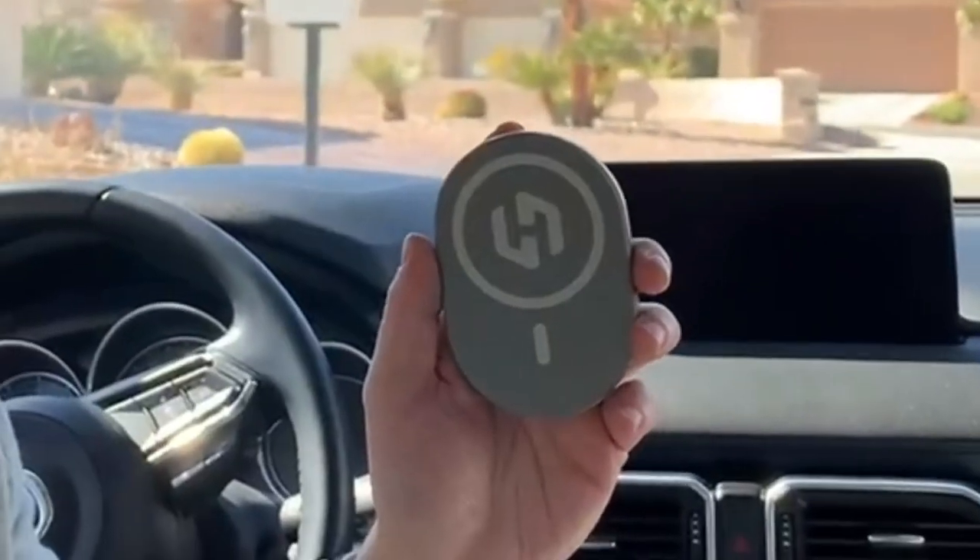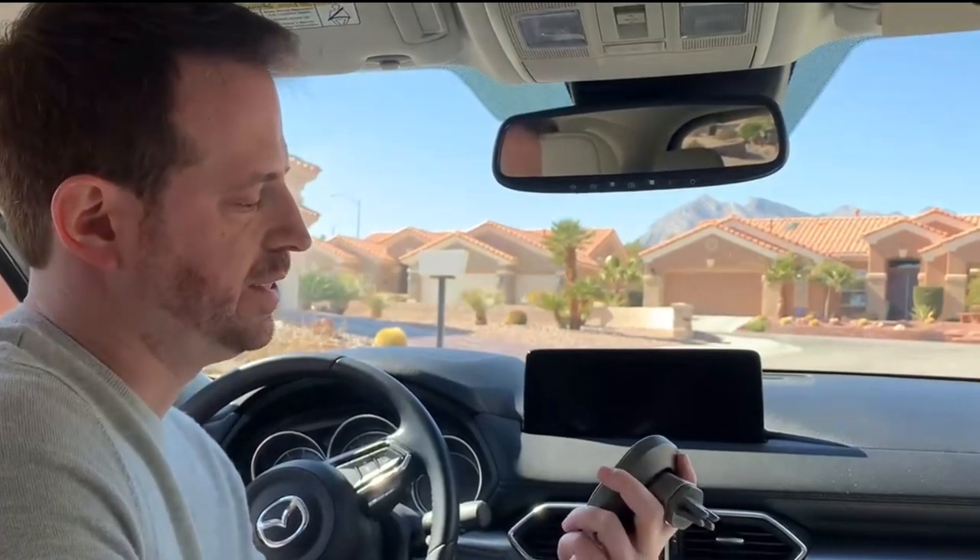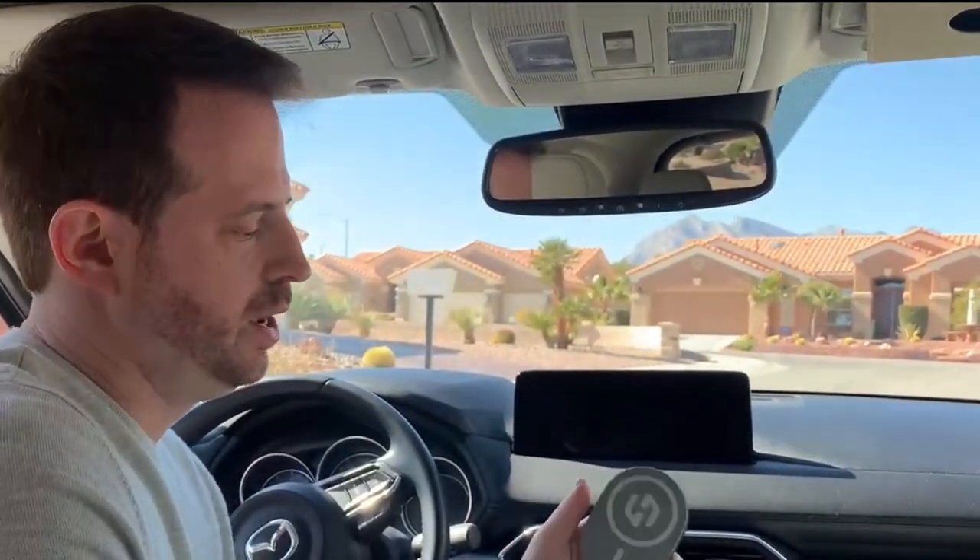This is Matt here with eFinds. Today I am reviewing the Hexa Charge, which is coming live to Kickstarter very soon. We've certainly seen our fair share of these dongles, which basically convert a wired CarPlay or Android Auto to wireless. What really sets the Hexa Charge apart — it works with both Android Auto and Apple CarPlay.